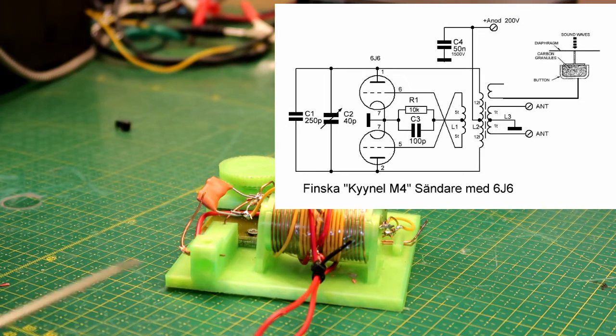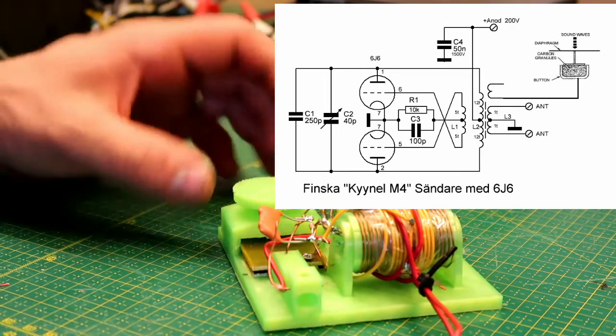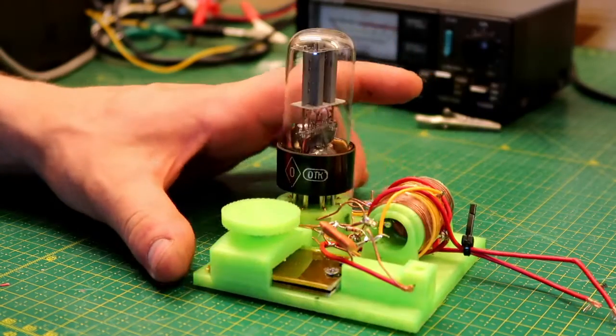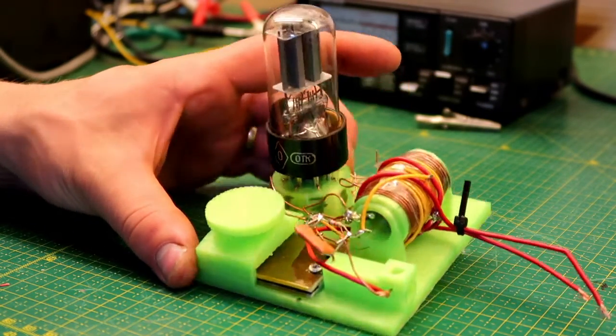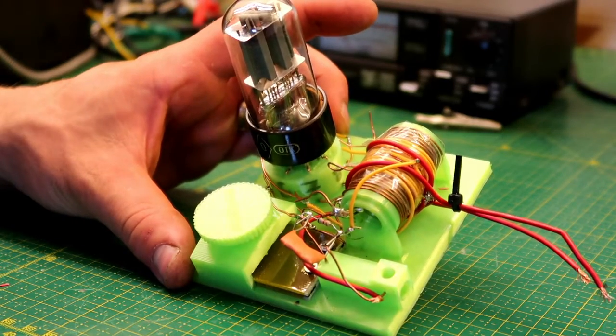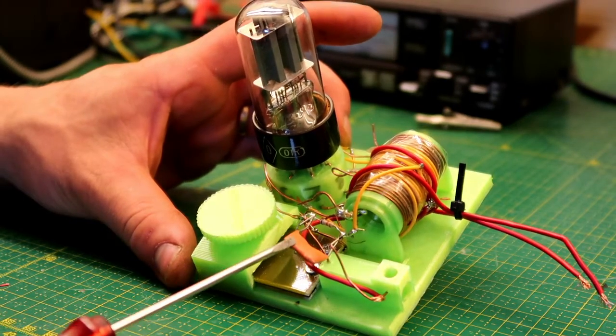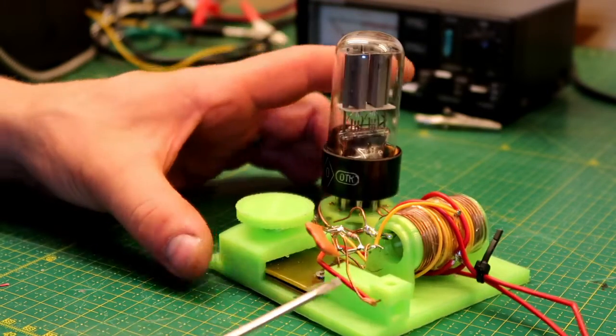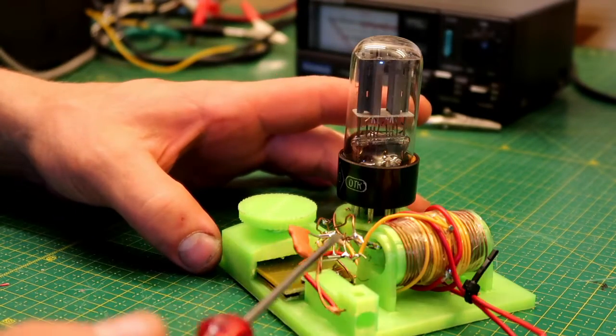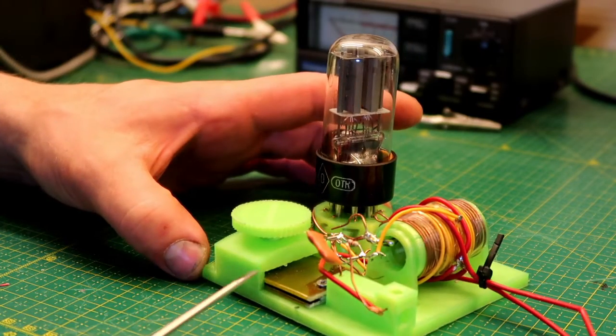Why not 3D print everything and see if I can make a transmitter using only stuff that I had lying around here. I almost managed to do it — I had to resort to a few microcaps. I have one here, and also padding capacitors to get this to oscillate on 80 meters.